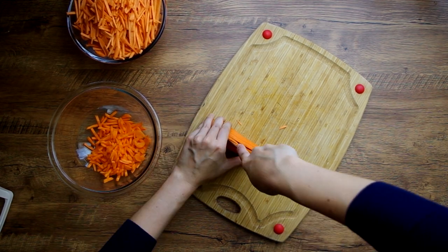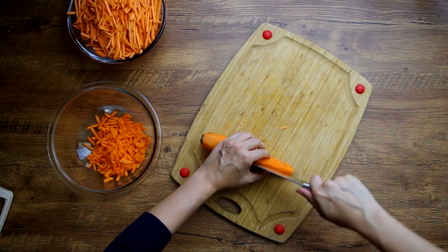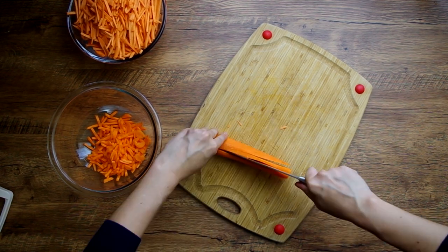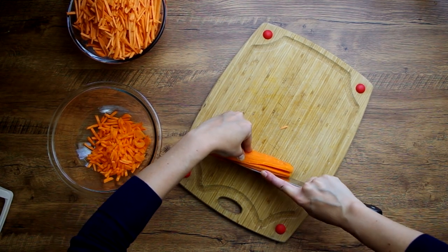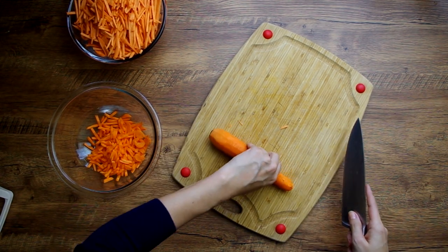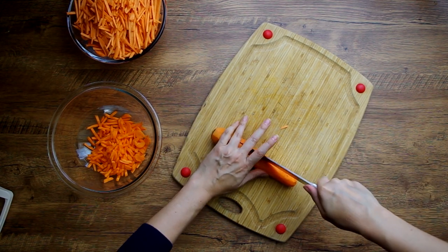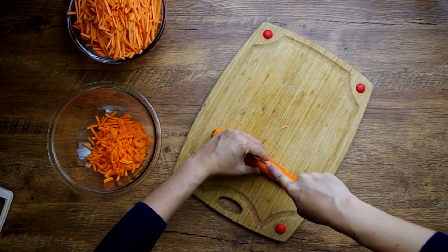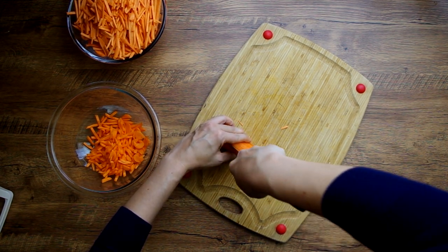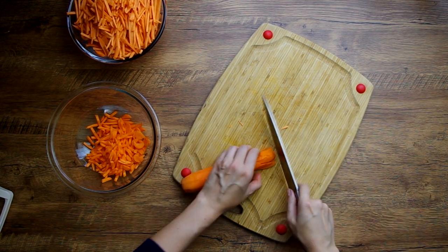Then we'll do the same with the carrots. We're going to dice two large carrots, using a method I usually use when dicing an onion: creating long slices and leaving the attached end intact to hold it all together, then turning and making another long slice perpendicular. Then we get to make another perpendicular chop, and voila — lots of tiny pieces.